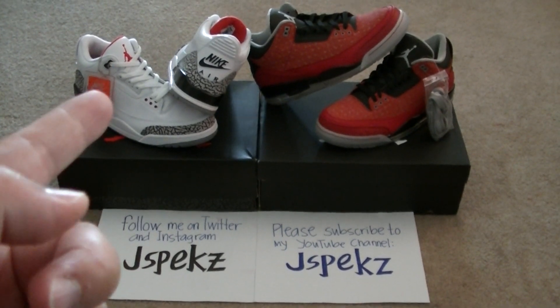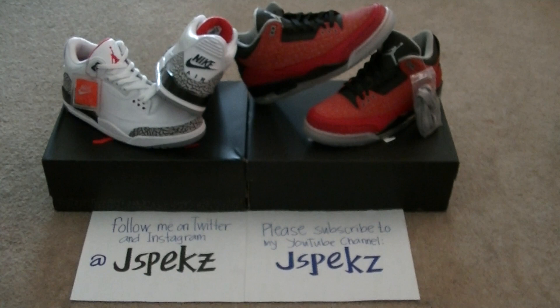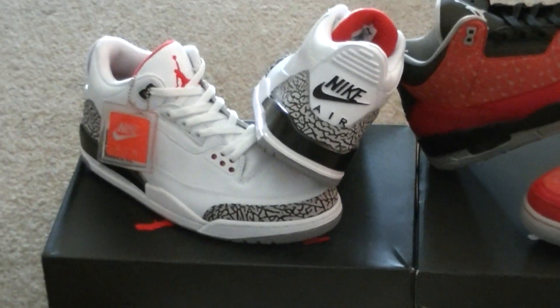These are the two Air Jordan 3s that I needed the most: the Cement 3 Nike Air 88 and the DB3. There it is — I'm going to zoom in for a closer look. Stay tuned for a detailed review on this.